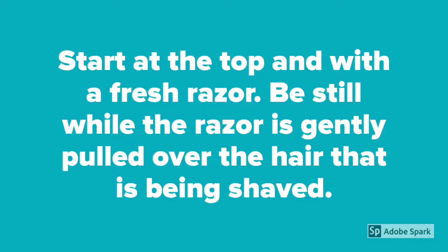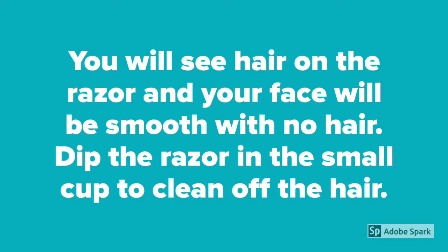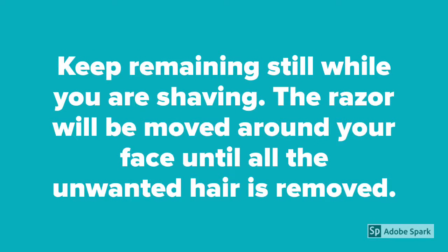Start at the top with a fresh razor. Be still while the razor is gently pulled over the hair that is being shaved. You will see hair on the razor and your face will be smooth with no hair. Dip the razor in the small cup to clean off the hair. Keep remaining still while you are shaving. The razor will be moved around your face until all the unwanted hair is removed.